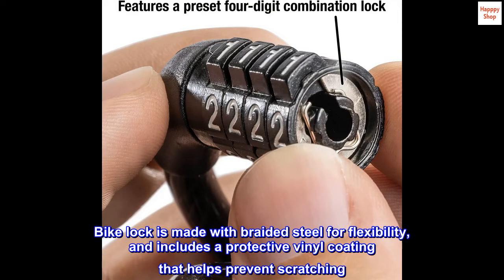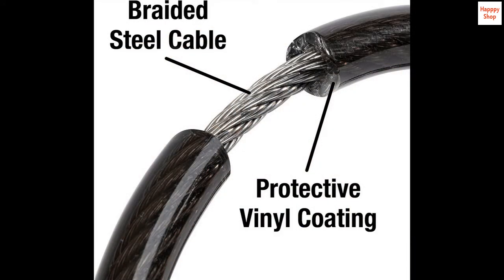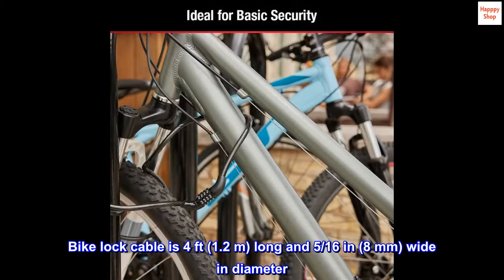The bike lock is made with braided steel for flexibility and includes a protective vinyl coating that helps prevent scratching. The bike lock cable is 4 feet (1.2 meters) long and 5/16 inches (8 millimeters) wide in diameter.